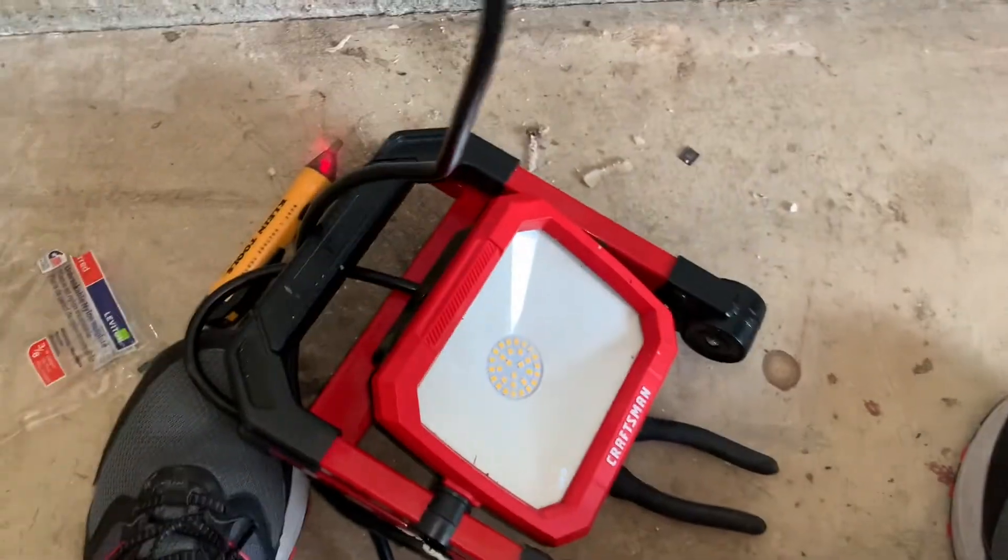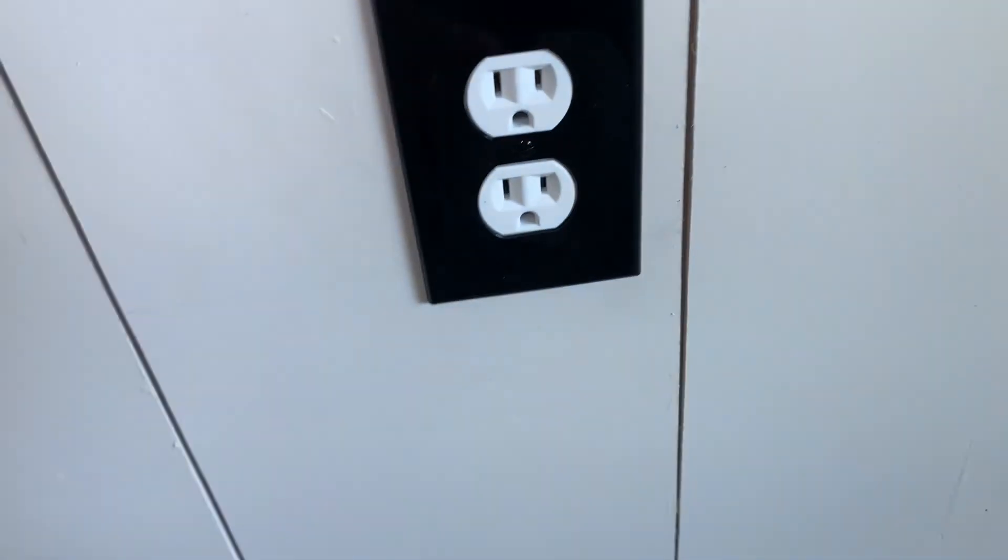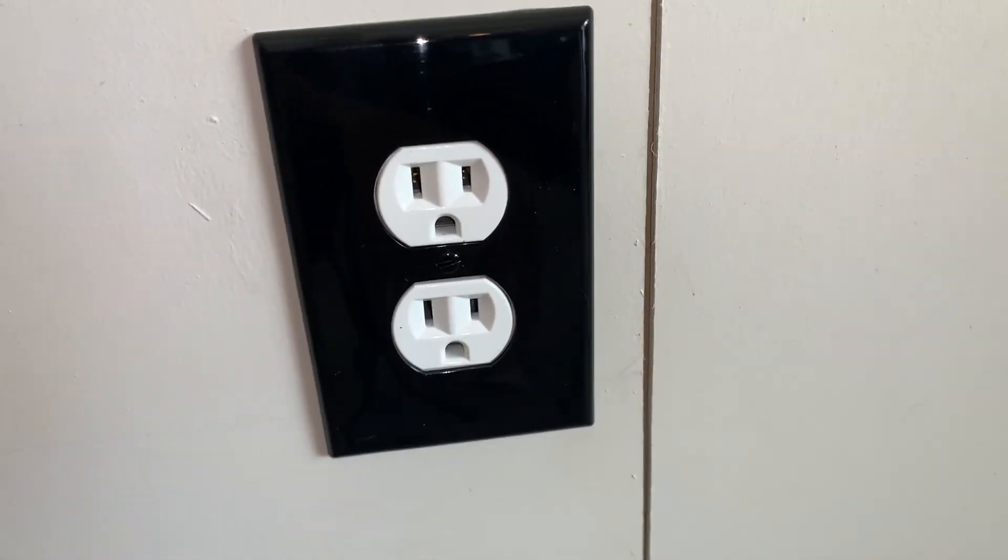I'm gonna go turn the breaker on and test it out. We're live! I've got my Craftsman light here — there we go, business. Alright, thanks for watching!